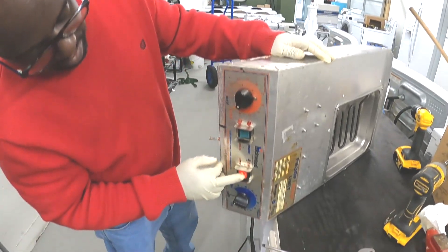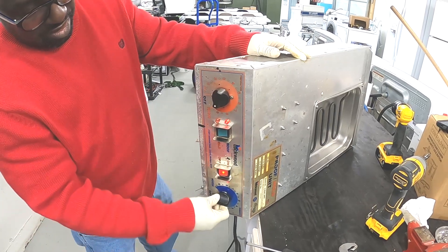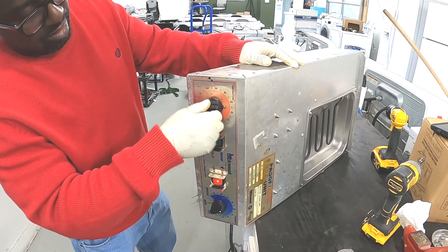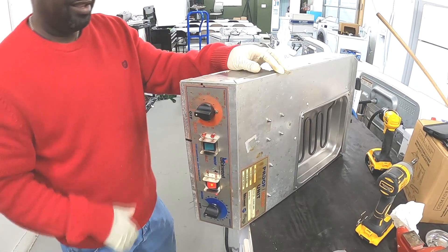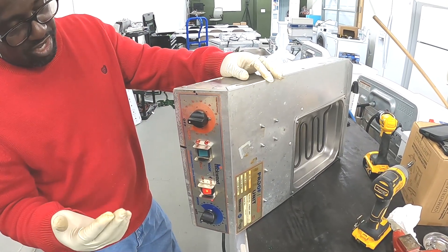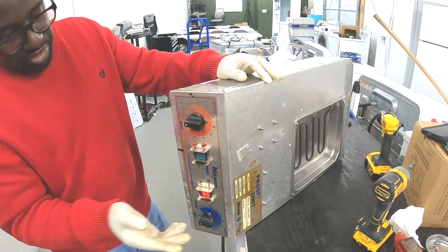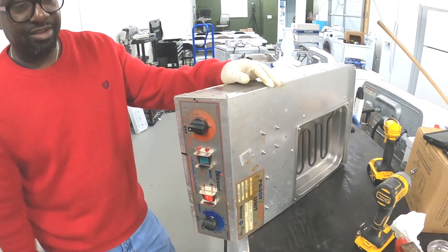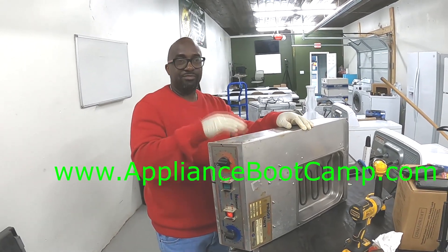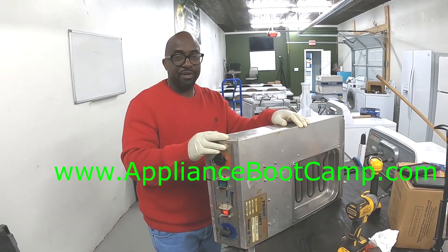I can turn it off, I can turn it on — everything works fine, all the switches work. It's heating up — I can smell it heating. This unit costs about a little more than $1,200, and this repair is about a $14 switch. We'll bill out for about $200. This is an easy way to make quick money. If you want to learn how to start your own appliance repair business, go to www.appliancebootcamp.com, sign up for our course, and we'll show you how to make $100,000 starting your own appliance repair business. Thank you.